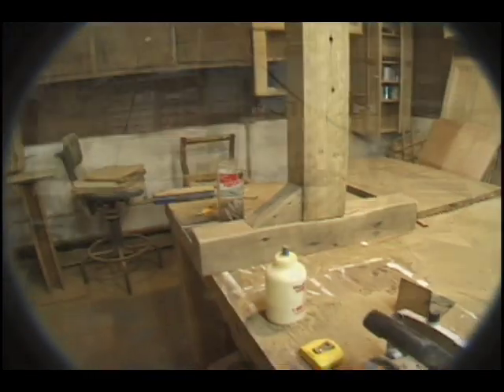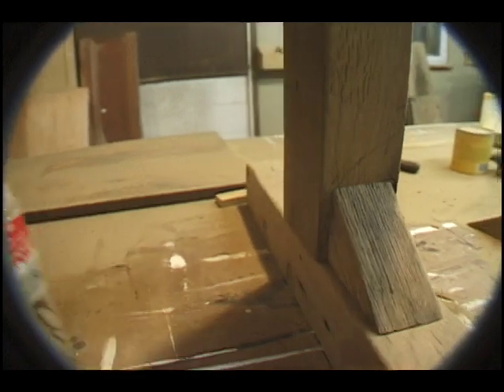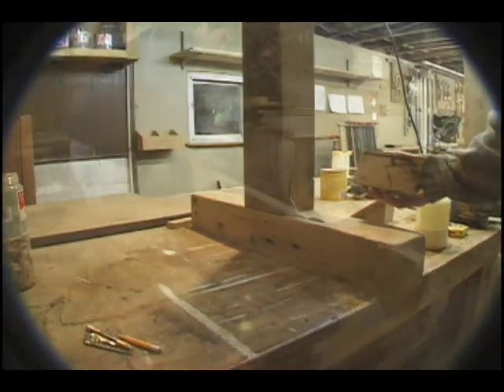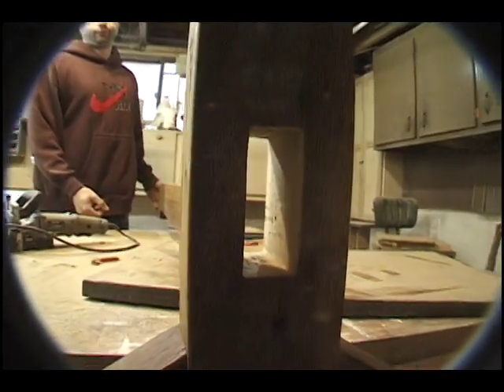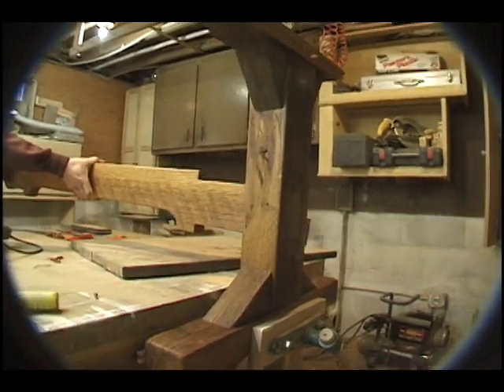We decided to build a trestle table. We prepared lengths of five-by-five-inch oak for the legs. Corner braces were created and assembly was accomplished with biscuits once again. A stretcher was created whose purpose is to stabilize the legs to one another. A mortise was cut through each of the two legs, just large enough to allow a snug fit of the tenons at each end of the stretcher.